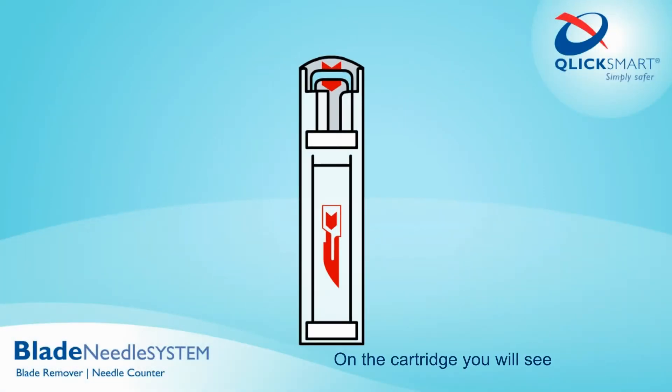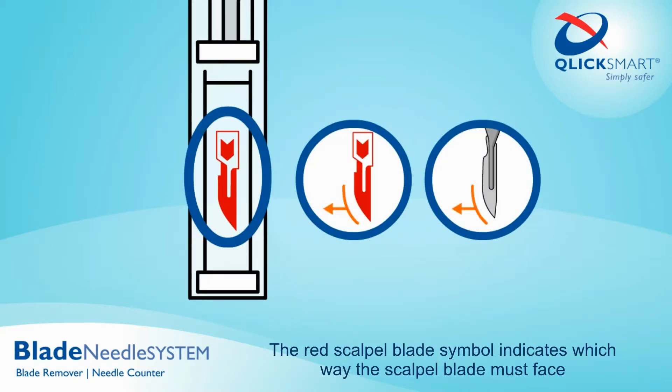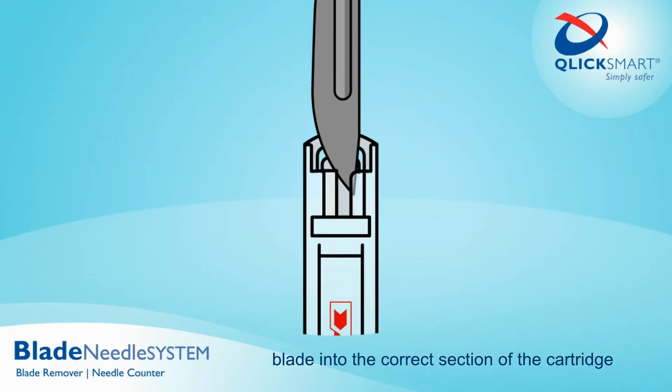On the cartridge you will see two instruction symbols in red. The red scalpel blade symbol indicates which way the scalpel blade must face. The red landing pad symbol helps guide the scalpel blade into the correct section of the cartridge.